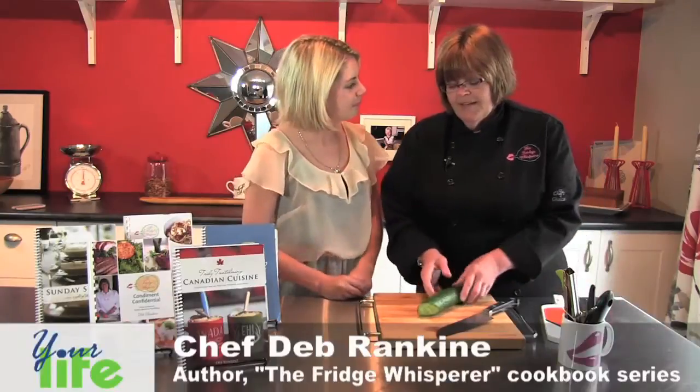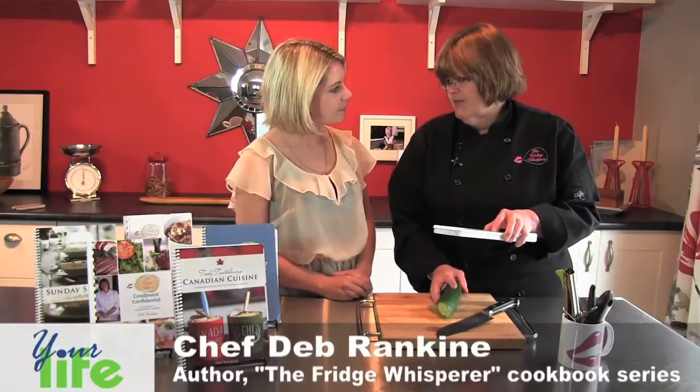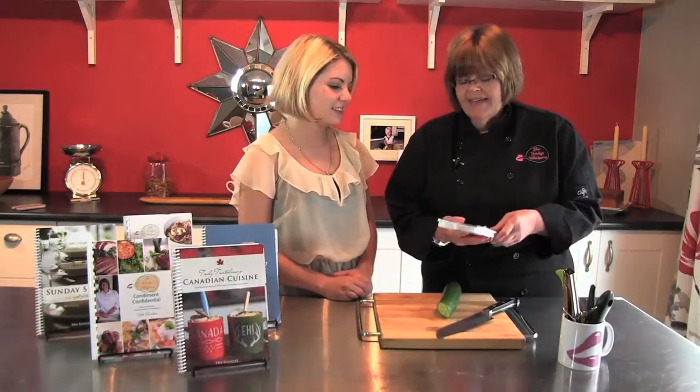I like to use a mandolin, but if you know, there's a rite of passage to use one of these — you've got to at least nip off your fingertip once. All mandolins come with a guard, of which I do not know where they are, so if you're going to use it and you've lost your guard, just be very careful.